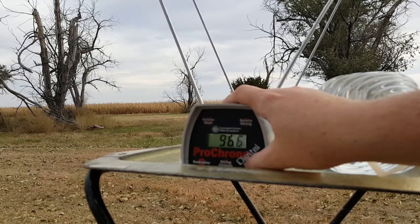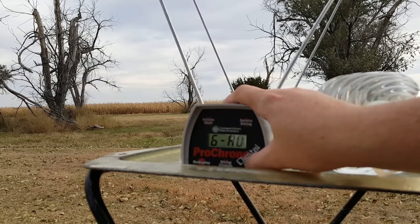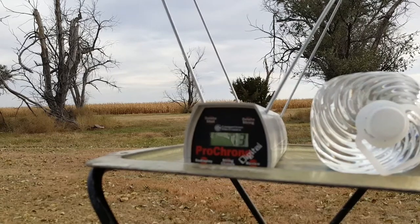We had a high of 966, a low of 935, an average of 952, extreme spread of 31, and a standard deviation of 13. Now let's go do that gel block test.